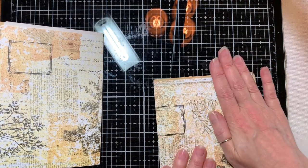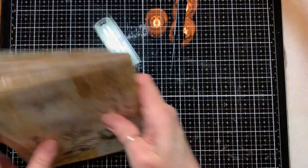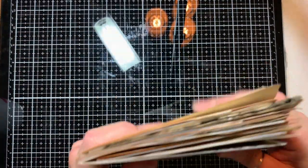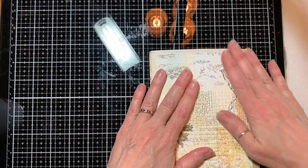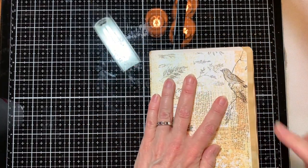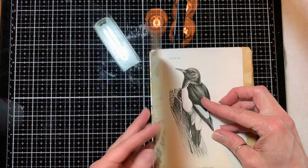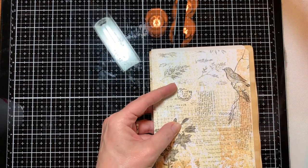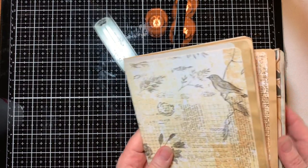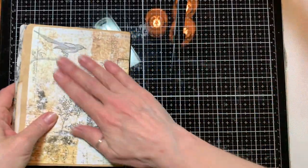You'll notice my pages are all different sizes. In this particular case, the journal kit is slightly different size than what my final journal will be. These pages from the silhouette kit are a little shorter and not as wide — that's fine. I have a plan for that and I will show you what I do to kind of finish that off.